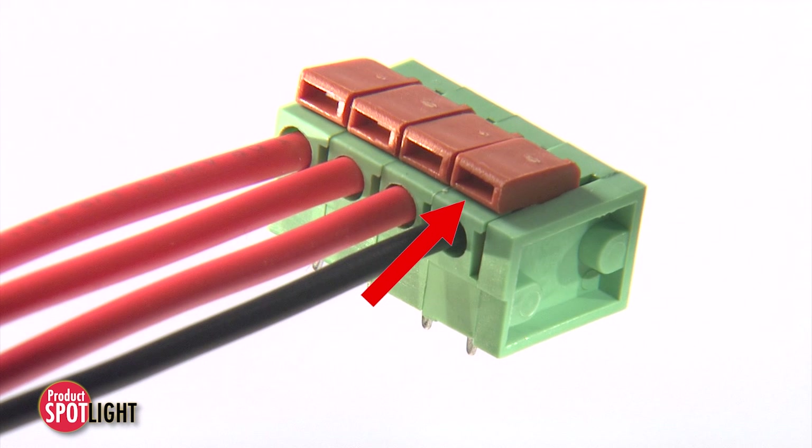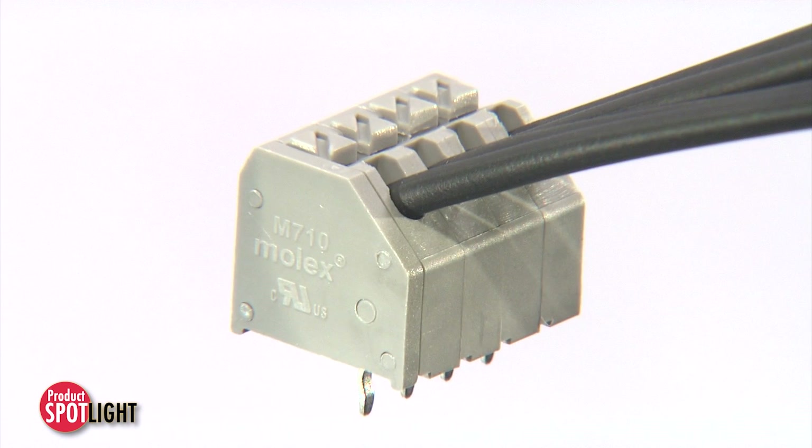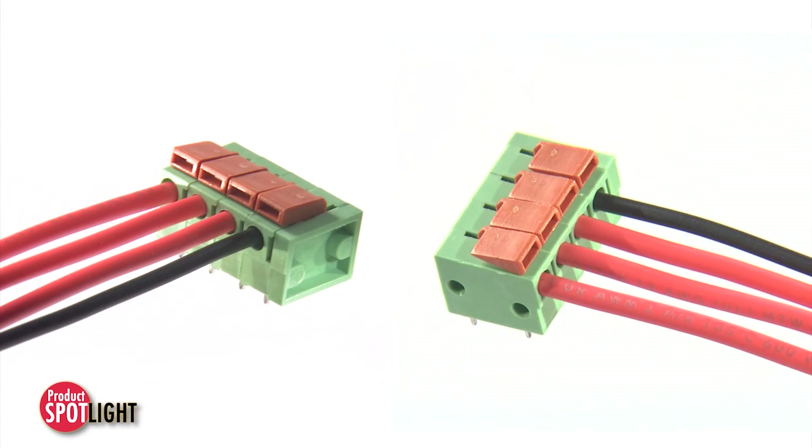The push-button operation simplifies wire termination and removal from contacts, allowing for easy and cost-effective servicing of the PCB or wire termination corrections.